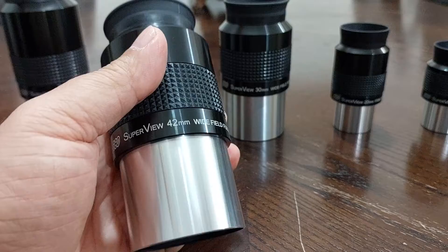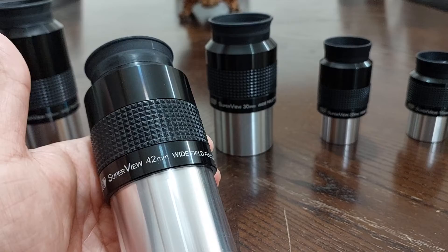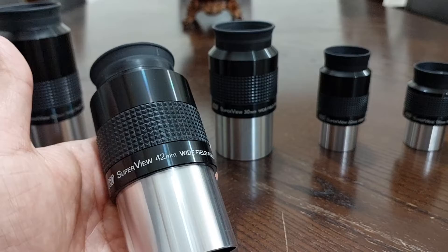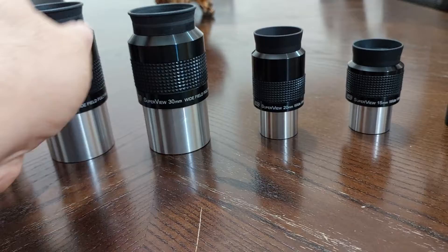This one here, the 42mm — after testing it I said it had 68 degrees. Well, it didn't really have 68 degrees apparent field of view. It had something like more than 50 degrees, maybe 55 degrees — something like that, about 55 degrees apparent field of view, maybe somewhere between 50 and 55.